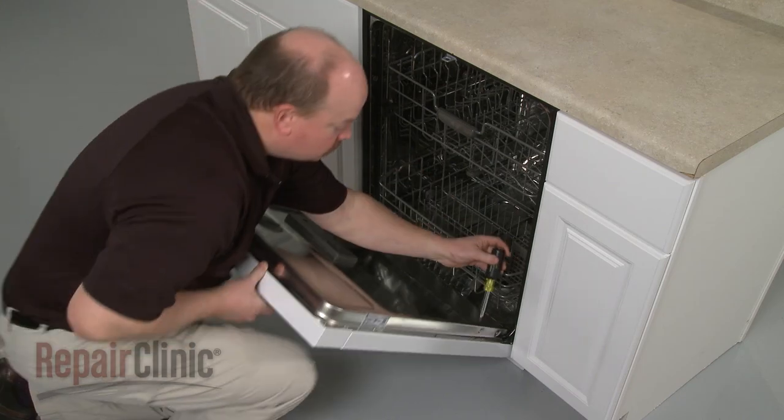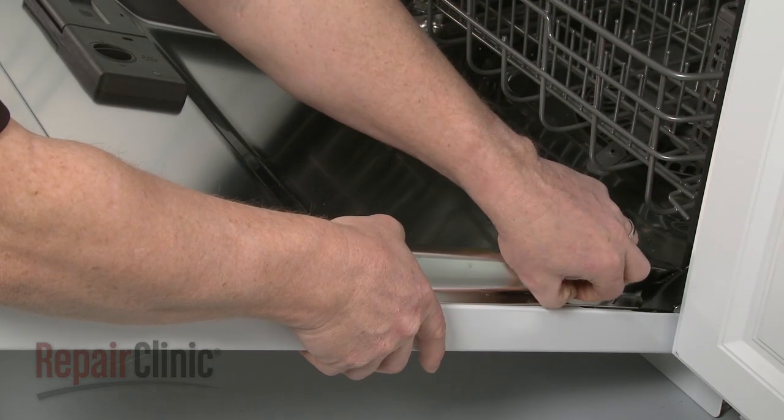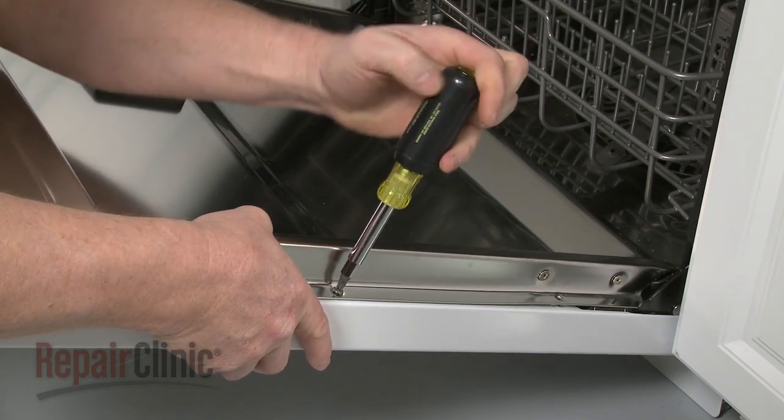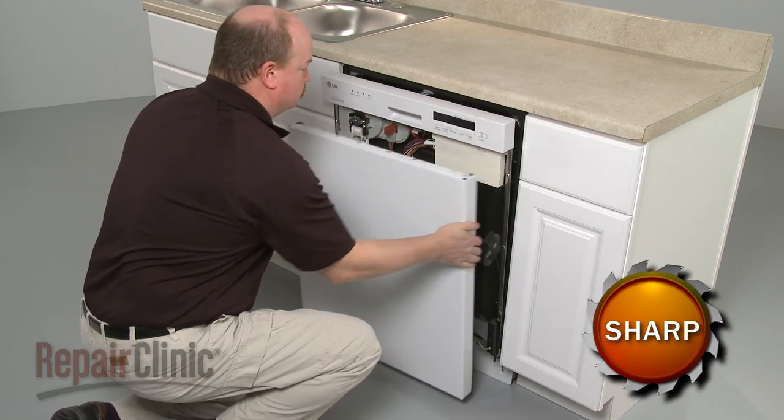To replace the detergent dispenser, your first step is to open the dishwasher door and remove the screws securing the outer door panel. With the screws removed, pull the outer door panel off.